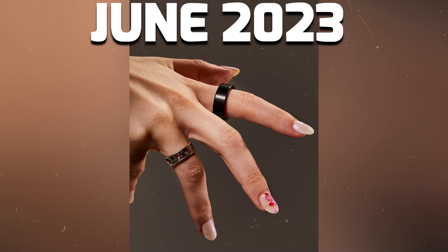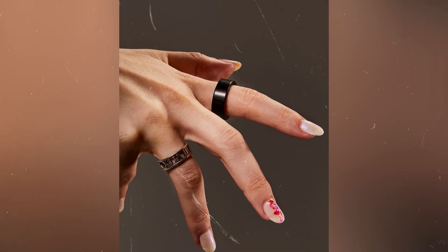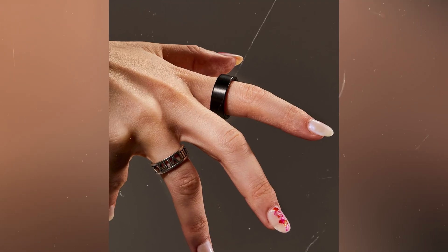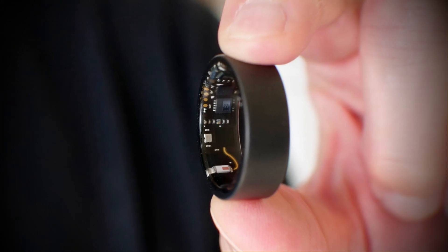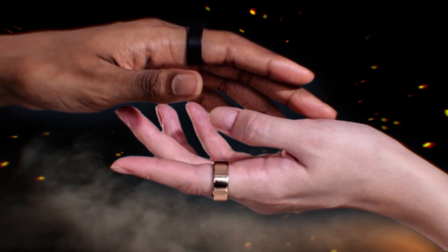Released in June 2023, the Ultrahuman Ring Air is all about merging tech and style seamlessly. Crafted from aerospace-grade titanium alloy and coated in scratch-resistant diamond-like carbon, this ring is not just a gadget — it's a fashion statement.